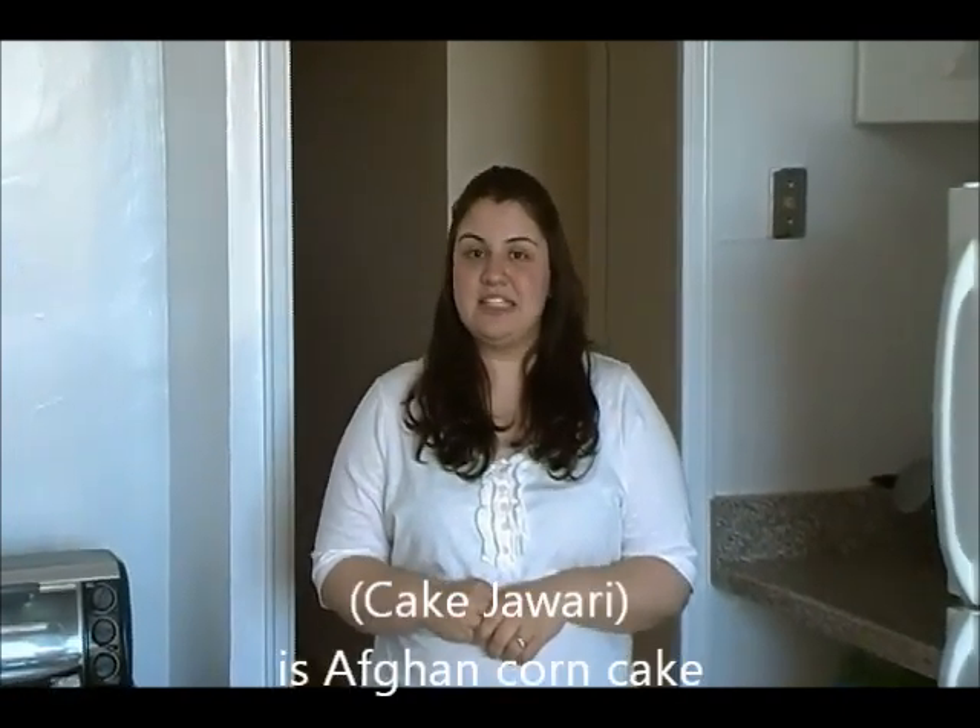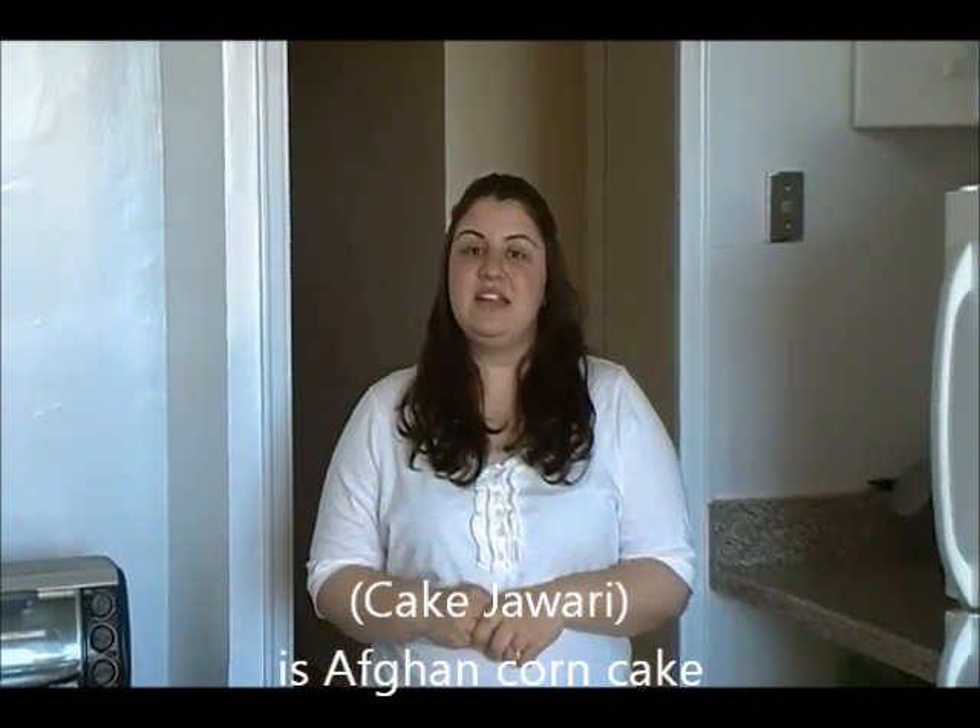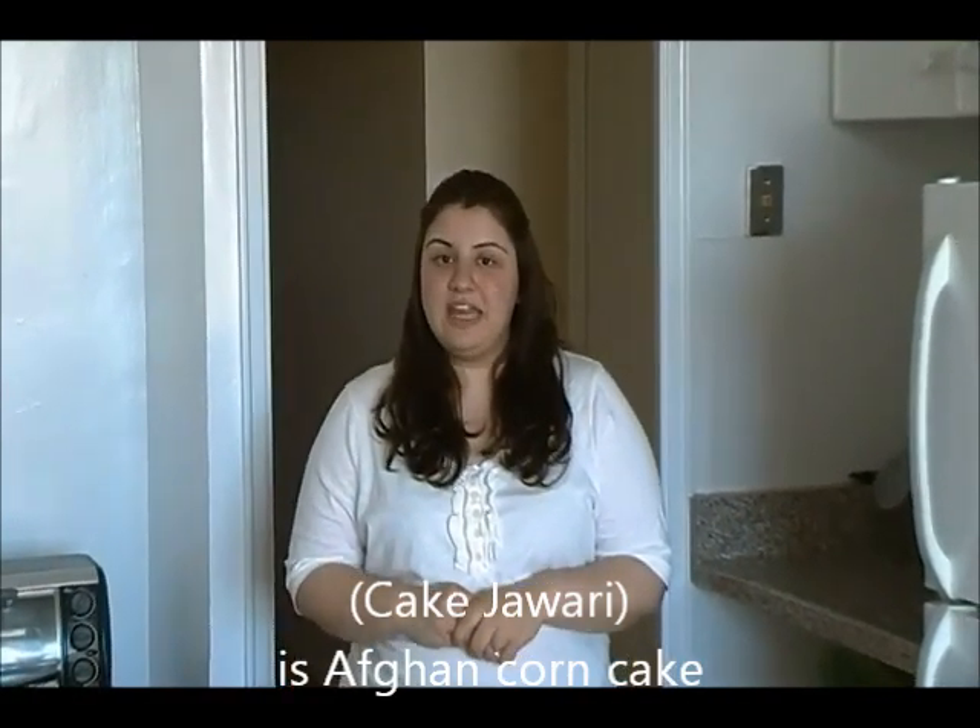Hi everyone, this is Farah and welcome to Make It Drink. On today's session is a basic Afghan cake. The name is Cake Jawari — it's the most requested recipe. Cake Jawari is basically corn cake, and I'll show you the recipe for that. It's very easy. So let's take a look at the ingredients.